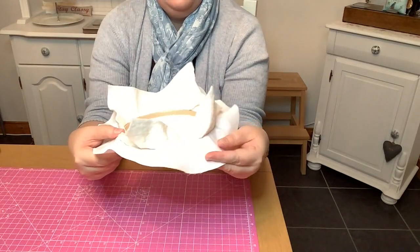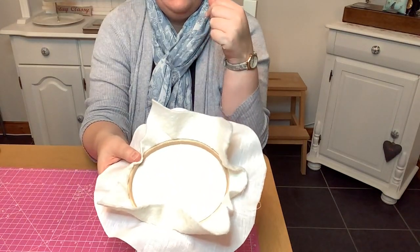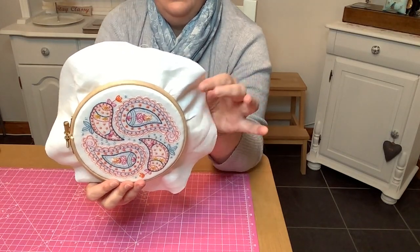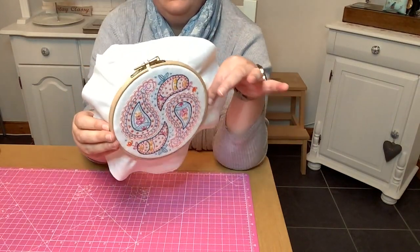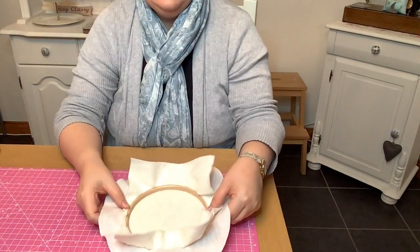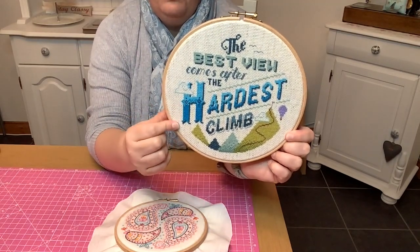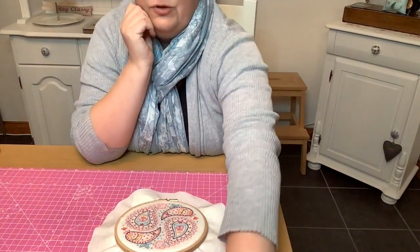Now the wadding is optional — you don't always have to have it. This piece of embroidery is on a very fine linen, so I wanted to add the wadding just so it doesn't become see-through and to give it a little bit more structure. I didn't use any wadding when I framed the piece with Aida because it's a heavier fabric, so there was no problem with anything showing through.